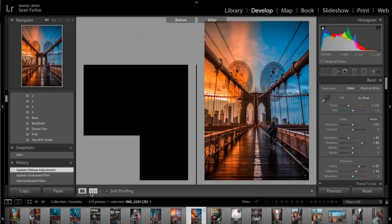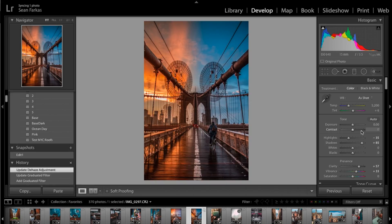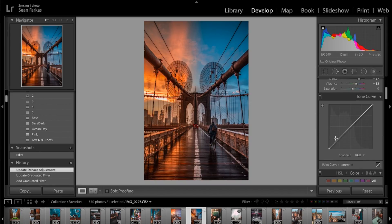Lastly I'm just going to touch up the tone curve — not doing much here. I like to keep a slight S-curve shape, bringing this up a little bit and bringing this down a little right here. Super subtle adjustments, and pretty much that's the end product.